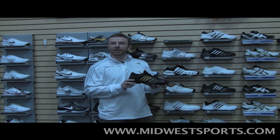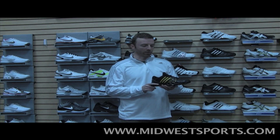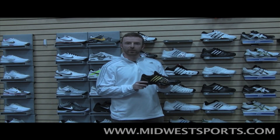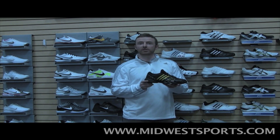We've got a D medium width on this shoe and it does run a little bit on the narrow side — probably a little narrower than the Barricades, but it fits a lot of people. If you're looking for something a little lighter and a little more breathable than the Barricade, the CC Genius 2 may be what you're looking for.